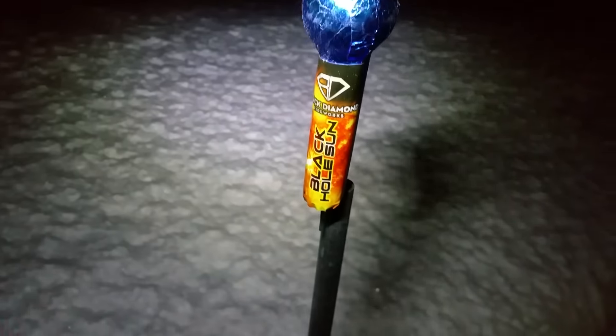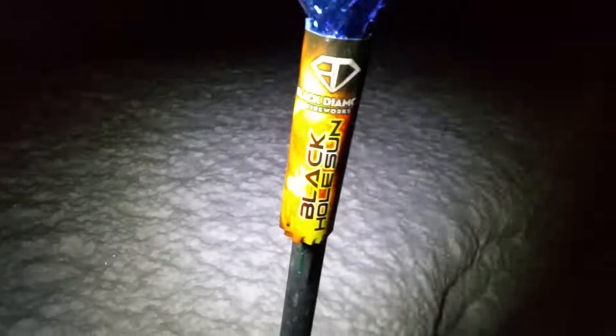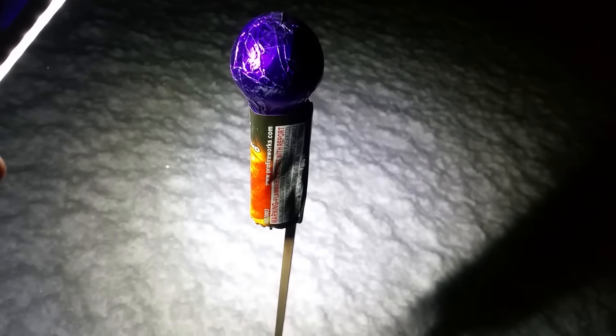Hello everybody, this is Pyronut. I'm going to try a couple more of these black hole sun rockets — this one here and this purple one down here. The last time I did the video, I don't think they turned out all that well, so I'll give them another shot.